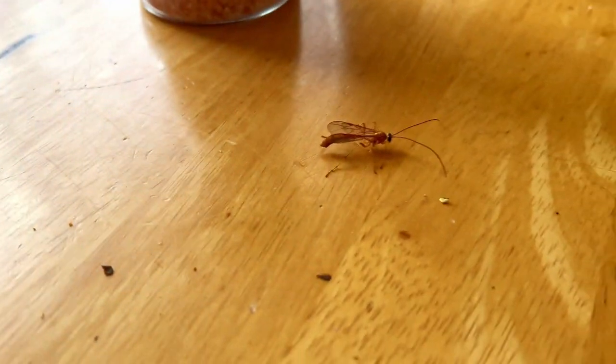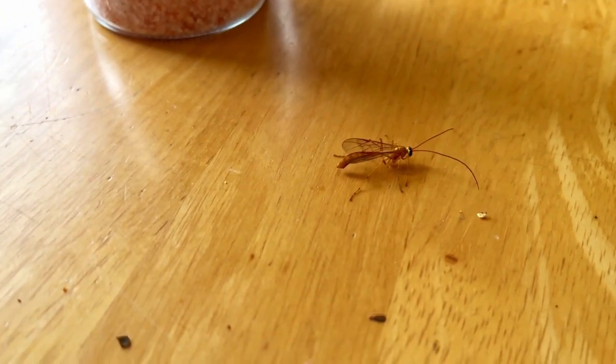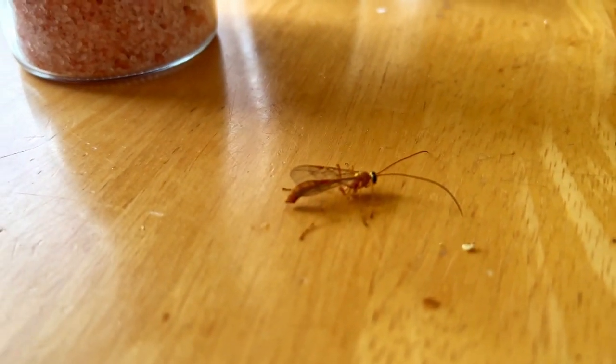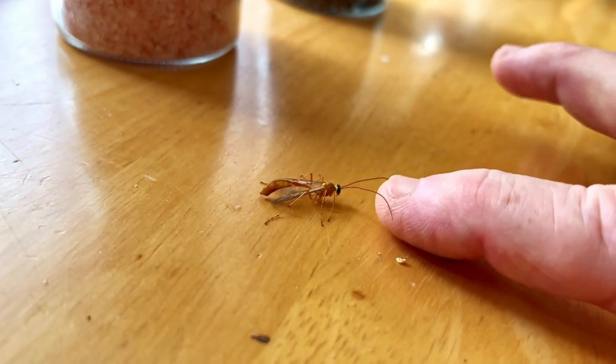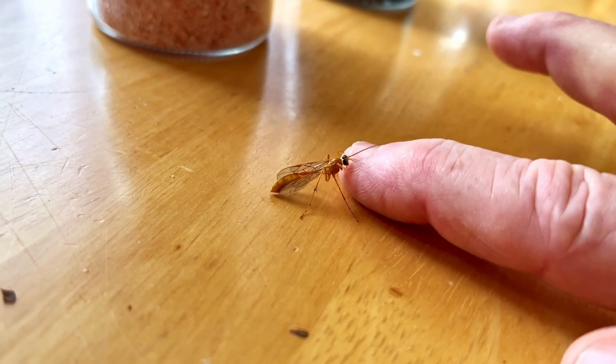Of course, 'mosquito hawk' is just a nickname and it's a big misnomer — these things are actually crane flies, completely harmless to humans. Let's see if we can get it up on my finger here and escort it outside so it can go on about its life enjoying itself like it should. These are actually crane flies.